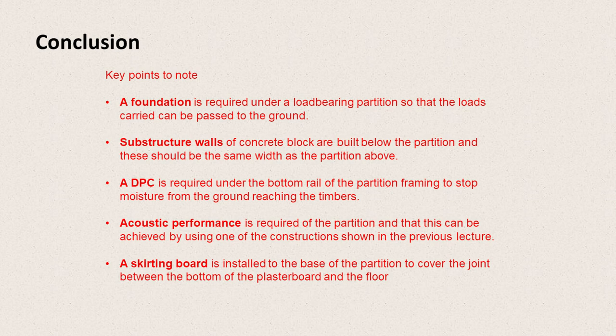Acoustic performance is required of the partition, and this can be achieved by one of the constructions shown in the previous lecture. Finally, a skirting board is installed to the base of the partition to cover the joint between the bottom of the plasterboard and the floor.